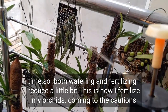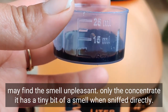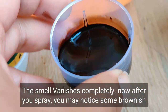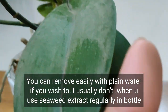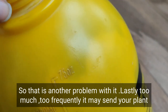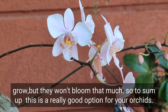So both watering and fertilizing I reduce a little in winter. Regarding cautions: seaweed for me has a very mild smell, not funky at all like fish emulsion. Some may find the concentrate slightly unpleasant when sniffed directly, but when diluted and sprayed the smell vanishes completely. After spraying you may notice some brownish precipitate on the leaves after the fertilizer dries — that's fine, you can remove it easily with plain water. Also, when you use seaweed extract regularly in your spray bottle, you may see some algae growing inside the bottle. Lastly, too much used too frequently may send your plant into vegetative overdrive — meaning only foliage and roots will grow but blooming will be reduced.